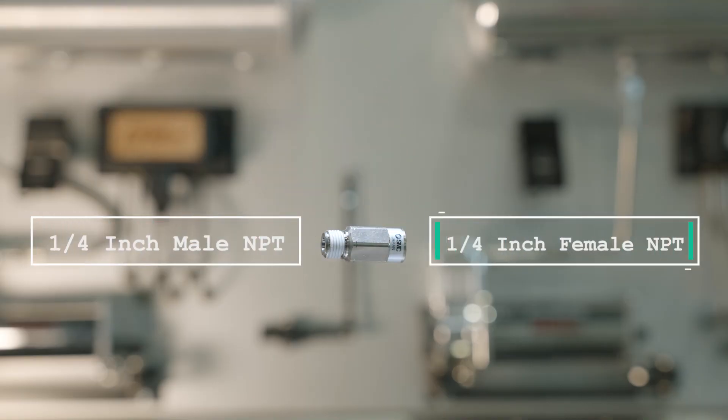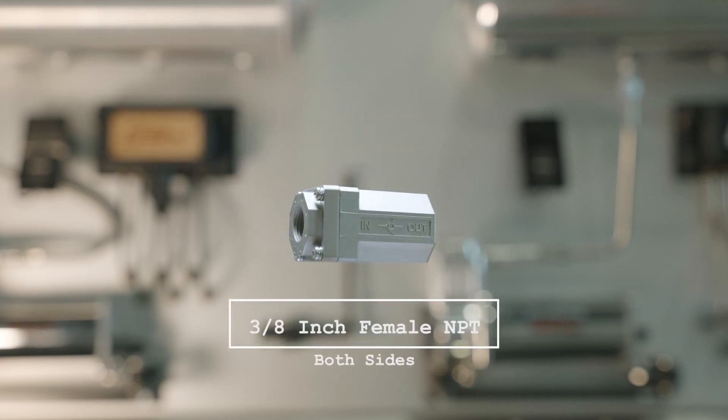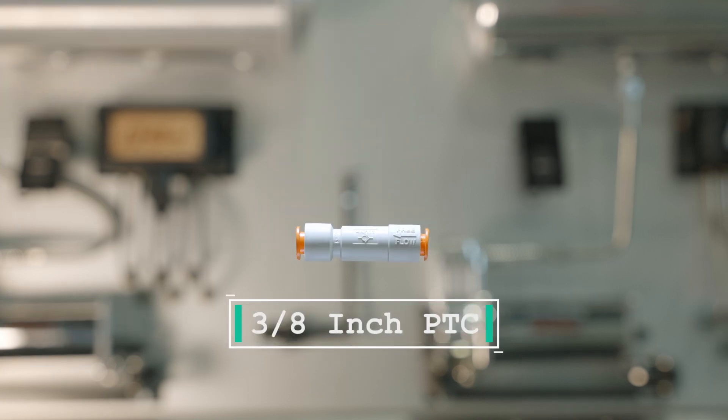We have 1/4 inch male to 1/4 inch female NPT. We have 1/4 inch female NPT to 1/4 inch female NPT. We have 3/8 inch female NPT to 3/8 inch female NPT. We have 1/4 inch PTC to 1/4 inch PTC. And we have 3/8 inch PTC to 3/8 inch PTC.